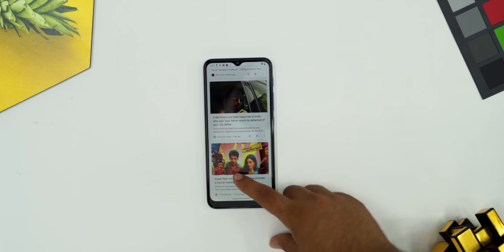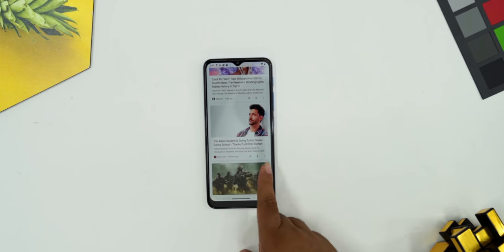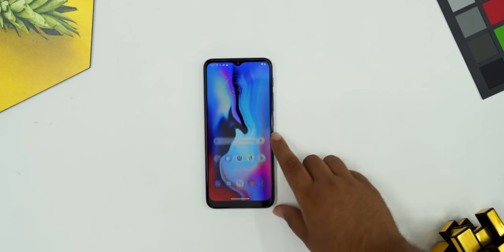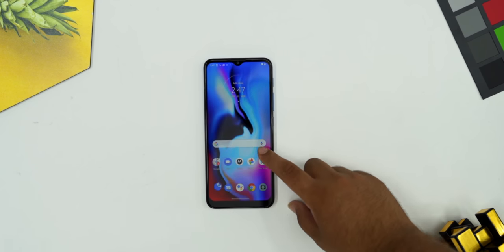The highest selling point of Motorola is the stock Android — it is a very cool thing. In my opinion, there is no bloatware, and there are no spam notifications which always come from Redmi or POCO phones and are always irritating. So this is a very good advantage for Motorola. Stock Android with Google's clean experience — a lot of people love it — and it cannot be matched. So this is also a plus point.